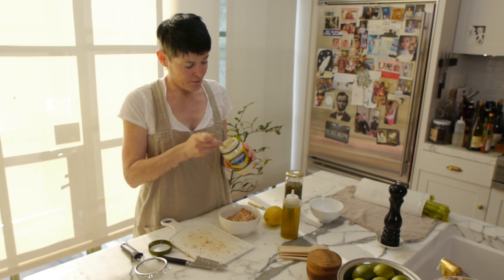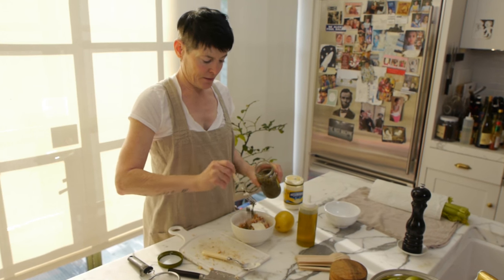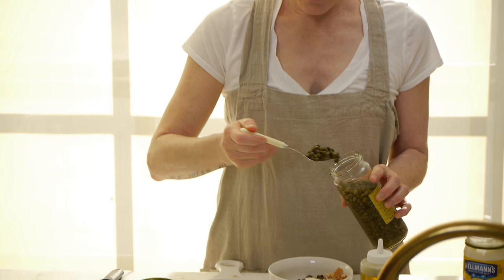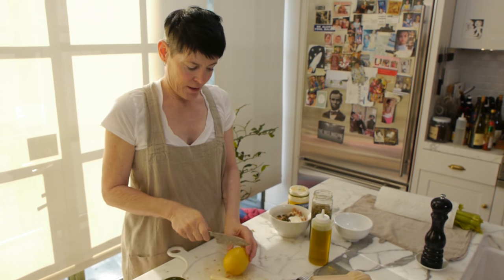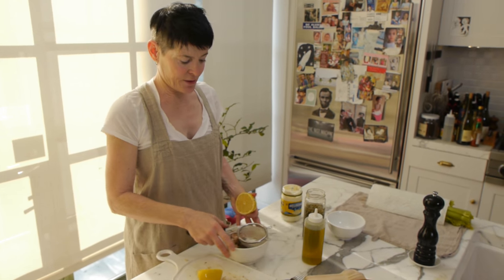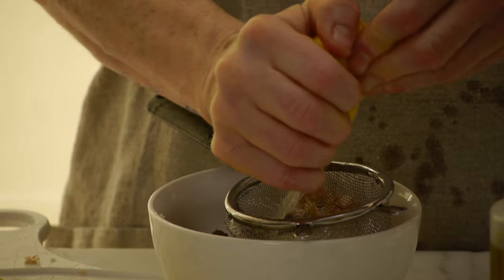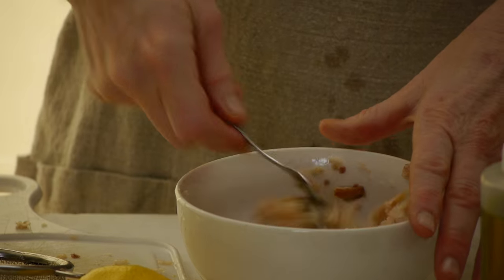You're going to put about that much mayonnaise in. You're going to put capers in — about two forkfuls. You're going to roll your lemon, cut it, and squeeze it over a sieve. Then you're going to take your fork and just mash those ingredients together.